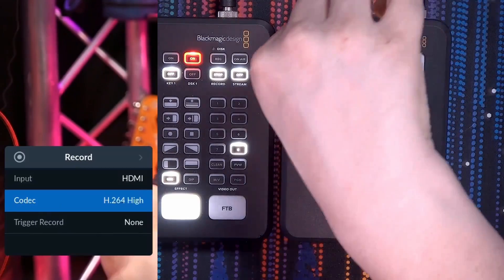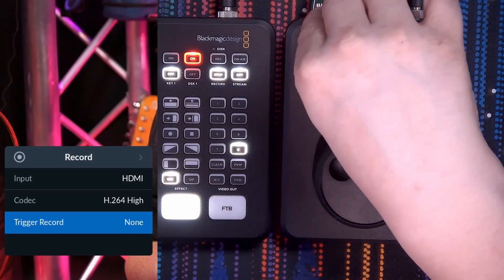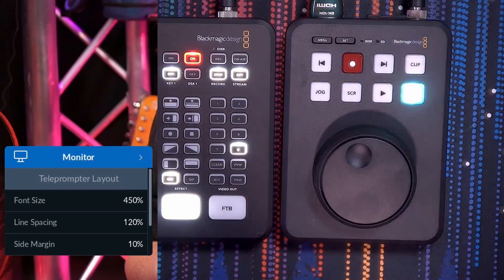Going back to the menu, you'll see trigger record. Trigger record is something I cannot use in my studio — I don't have a camera that can trigger a recording or that kind of functionality. However, it is possible if you have it. The second menu option is the monitor function, which is dedicated to the teleprompter, and that is something for the next video, so I'm skipping it here.